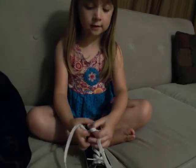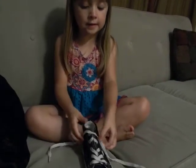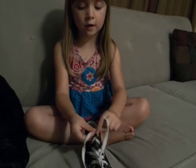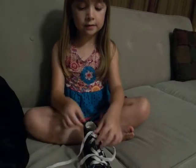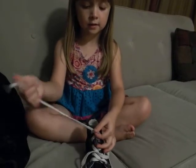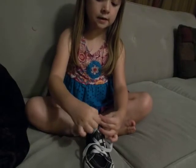First I make a knot. You do one really tight, then do the next one not that tight. Leave it that loose, and then put the loops into the knot.